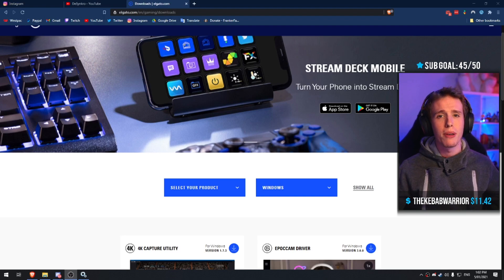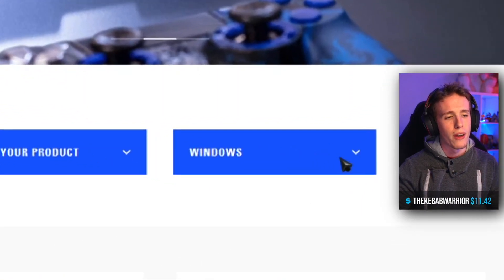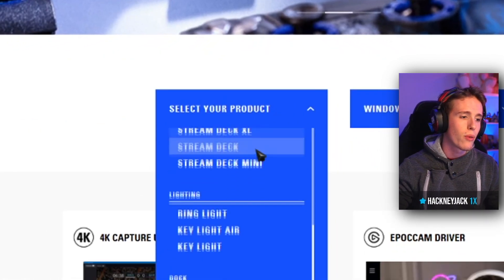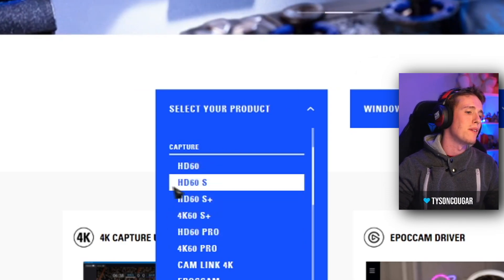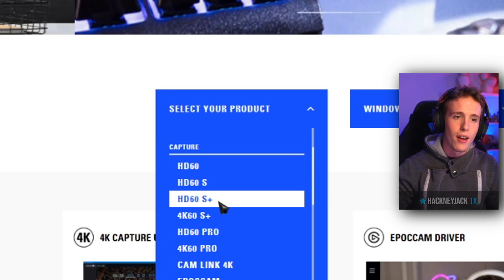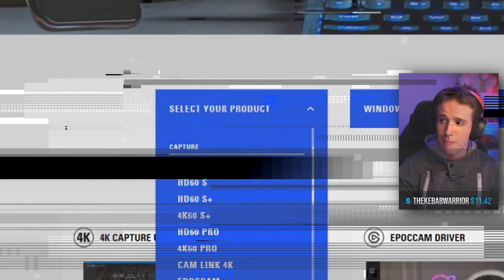Now that we've covered the hardware, let me show you how to get the output software-side and onto your stream. We're on Elgato's official website — this is where you'll download the software that connects your capture card to your computer. I'll put the link in the description. Once on the site, select your system — most of you are on Windows, so select Windows; if you're on Mac, select Mac. Then select your product, and this is important: you have to be very specific about which one you download. If you have the HD60S Plus, download that specific one — it will not work with any other version. The HD60S and the HD60S Plus have different software programs.